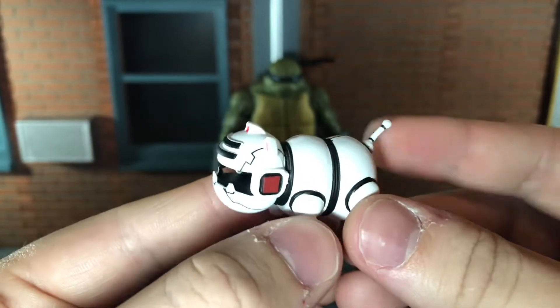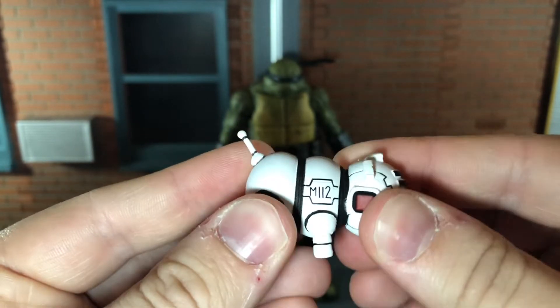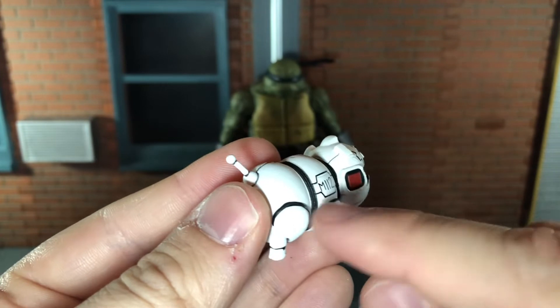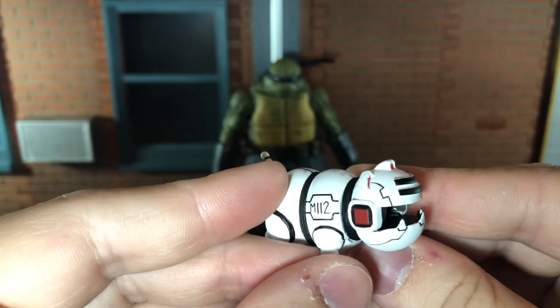First up, he comes with this mouser and it looks very nice. It's painted very nicely with all the black lines and the red details looking really nice. There is no articulation on this though — it is one solid piece. I do think it would have been cool if the legs and the head were on ball joints, but it is a cool accessory even without articulation.